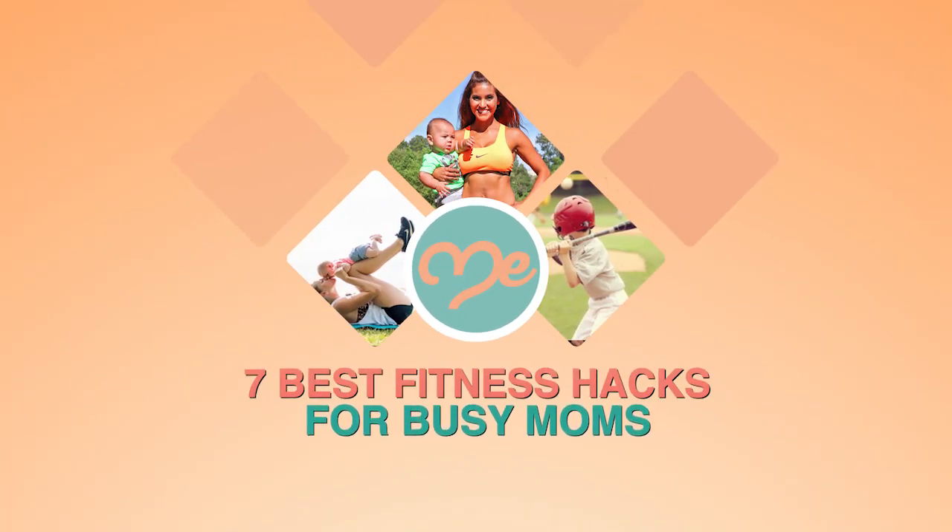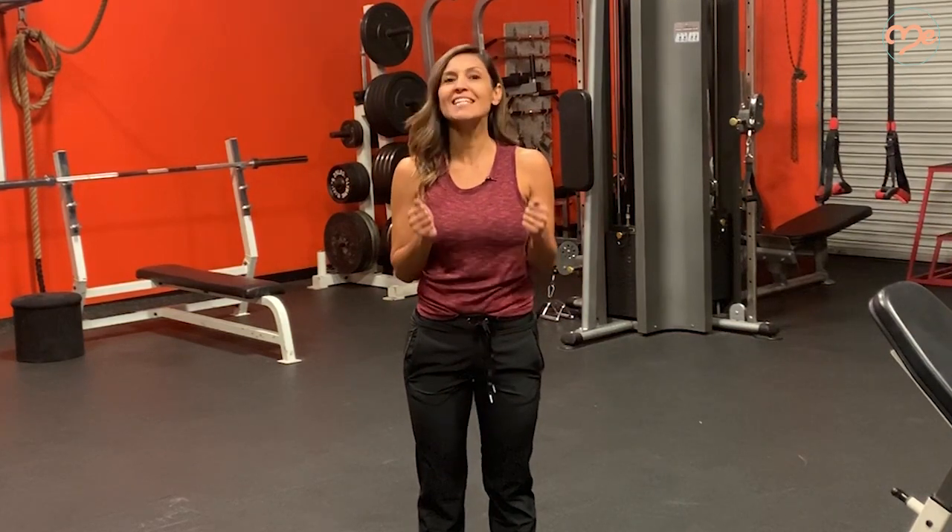Hey there, it's fitness coach and nutritionist Andrea Taylor from WellMe.com. I'm really excited you're joining me today because I get to share with you a few of my favorite fitness hacks. As you know, I'm a busy working mom of four kids, all under the age of nine. I run my own gym and I also run our household. So life is really hectic, but I'm sure you guys are right there with me. A lot of times fitness is on the bottom of our to-do list. So I decided to talk to you about my simple seven fitness hacks for busy moms. You need to know these, so let's get started.